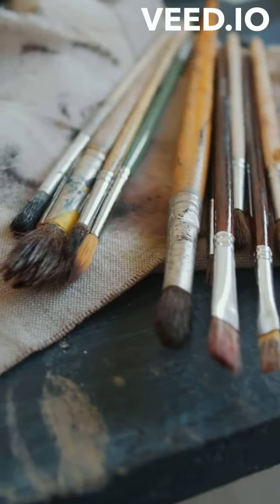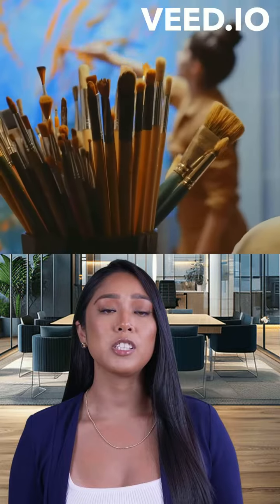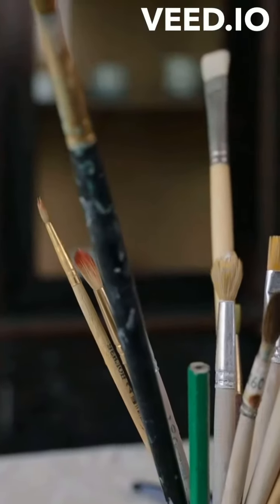Master your medium — get to know your materials. Experiment with different brands of oil paints to find which ones work best for your technique and style, as each brand can vary in texture, drying time, and color richness. Maintain your brushes: keep them clean and conditioned. Cleaning them after each painting session prevents the build-up of dried paint, which can ruin their flexibility and shape.